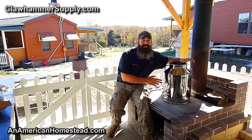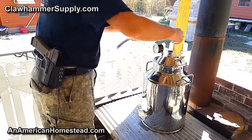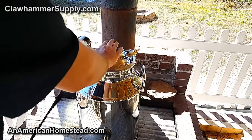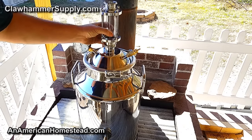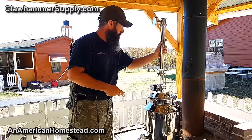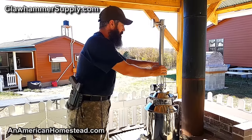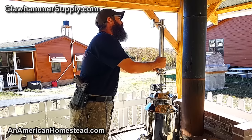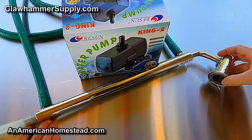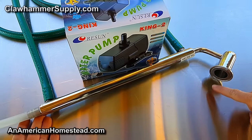All right, now that we're back, we've got this thing filled with water. Let's go ahead and put it together. So what you see here is the condensing arm. This is the condensing arm — the steam of whatever you're distilling travels through it. It travels up through the column into here.